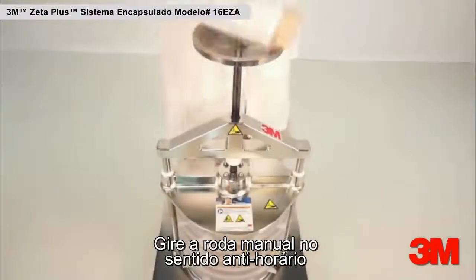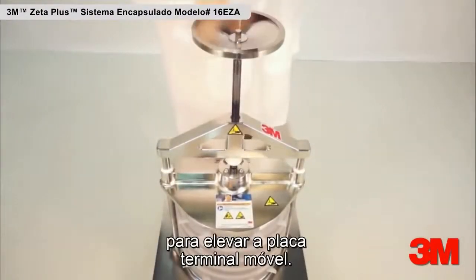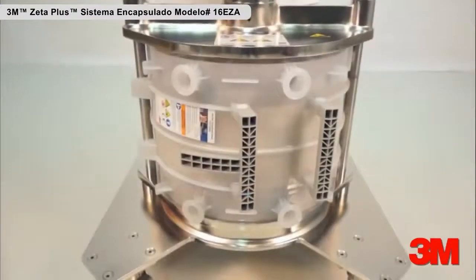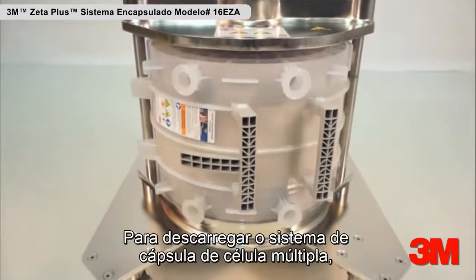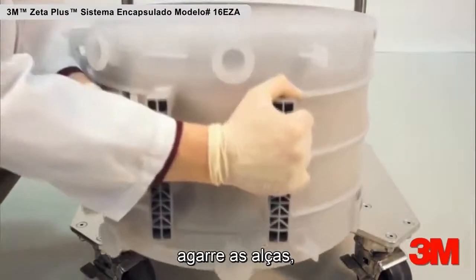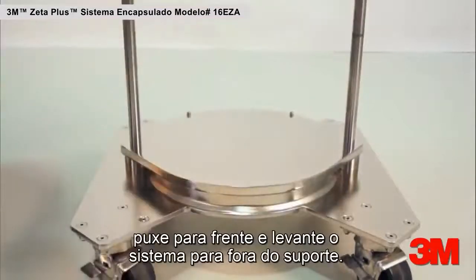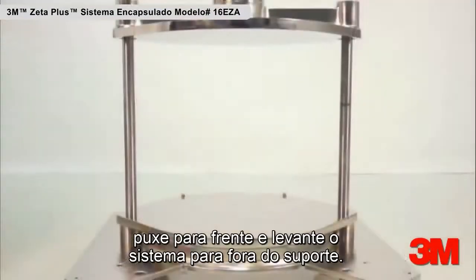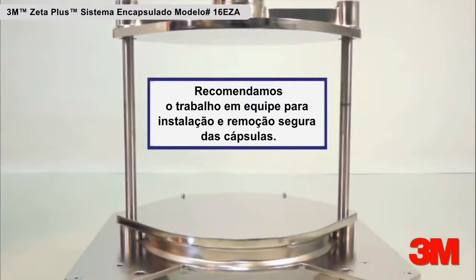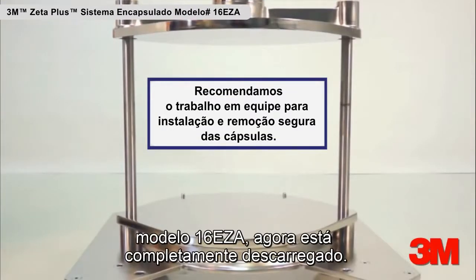Turn the hand wheel counterclockwise to raise the movable end plate upward. To unload the system when using a multi-cell capsule, grasp the straight and T-handles, pull forward, and lift the system off the holder. The Zeta Plus Encapsulated System model number 16 EZA is now fully unloaded.